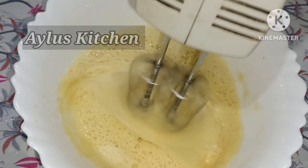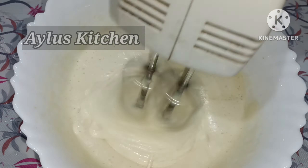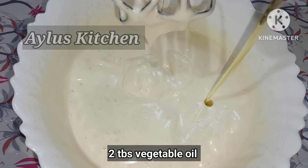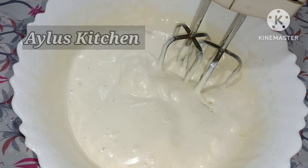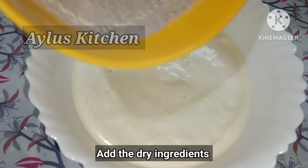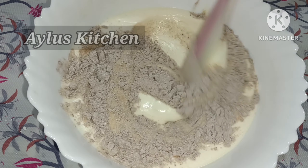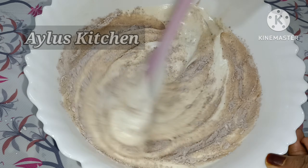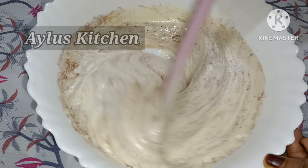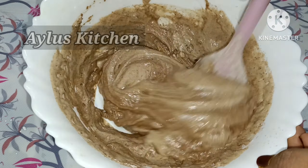We will continue mixing the batter. Now it is fluffy. Add 2 tbsp of oil and mix it in a little bit. Mix it well in the pan.